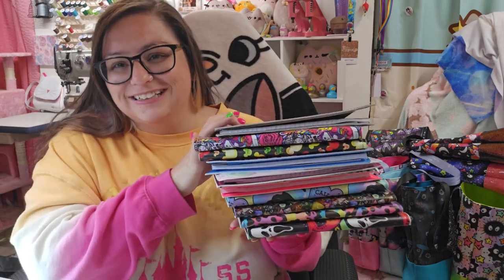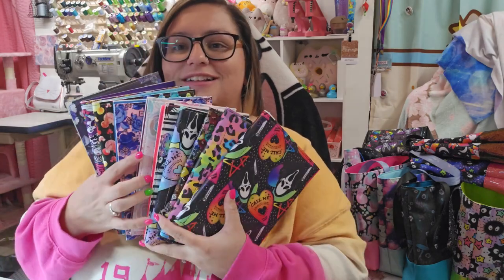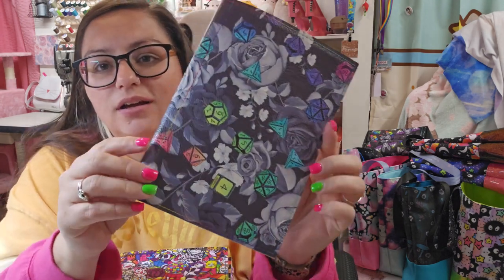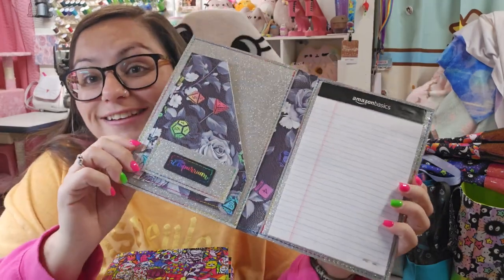I've made a couple. I am prepping for some events, so you can see I've been working hard. I have two others that I recently made, but this is what I've sewn in the last two days. This is the one we're going to sew in this video.